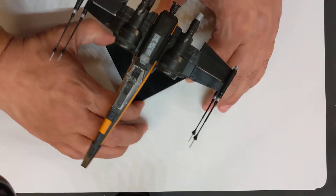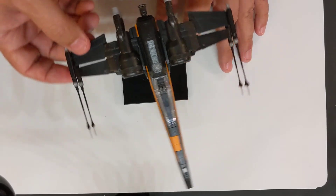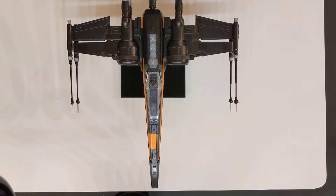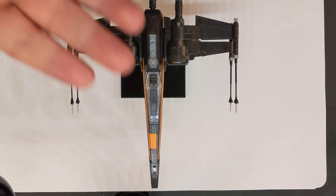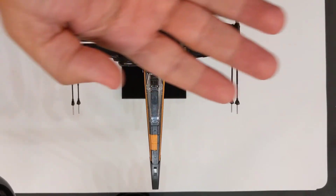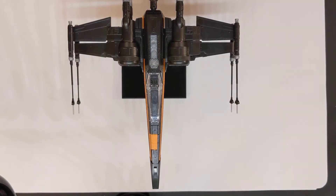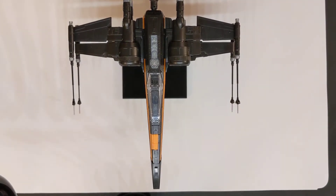This is my completed Poe Dameron's Boosted X-Wing, which I just recently finished. It's really quite special — I really like it. I'm going to put my hand in here just so you can see the scale. It's about a hand's width, maybe five or six inches across. This is Poe's Boosted X-Wing with gorgeous black and orange detailing. I have a BB-8 model in there too. It's really quite amazing.